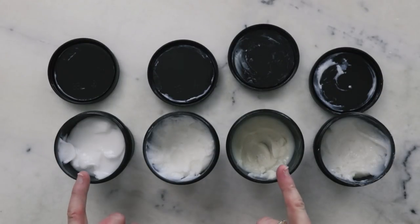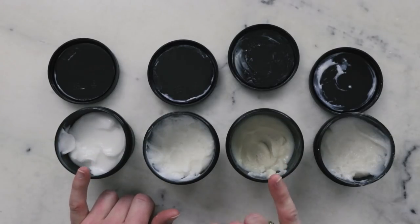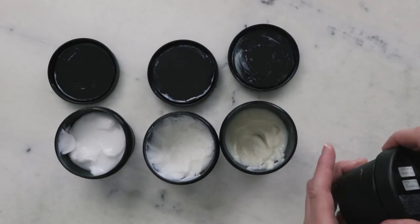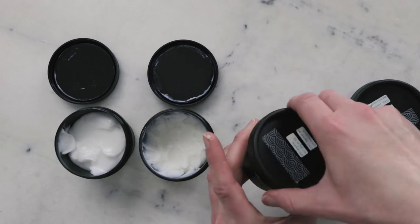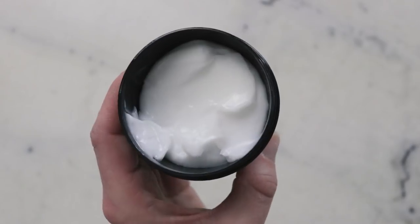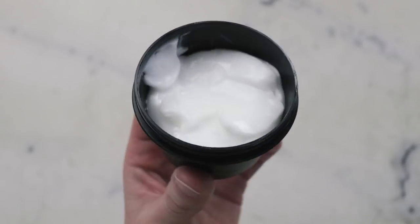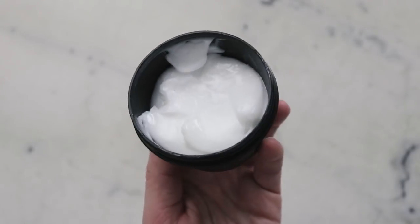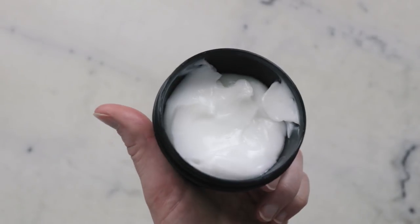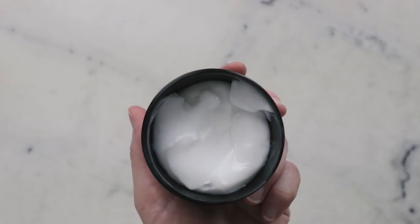When it comes to skin feel, I definitely prefer these two versions: either the Polawax version or the glycerol stearate SE plus Sepimax Zen version. If you'd like to learn more about the glycerol stearate SE versions, make sure you check out the blog post linked in the description box below. So we just made a beautiful moisturizing repair cream, perfect for dry skin in these cold winter days. Thank you so much for watching, please subscribe, and I'll see you next time.